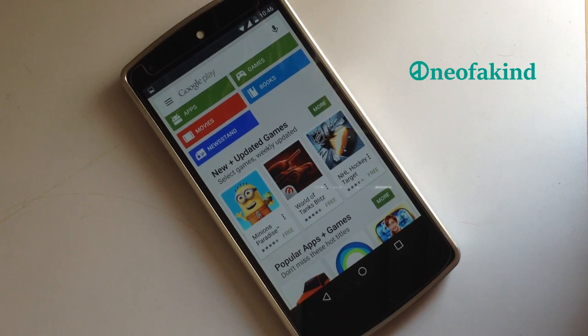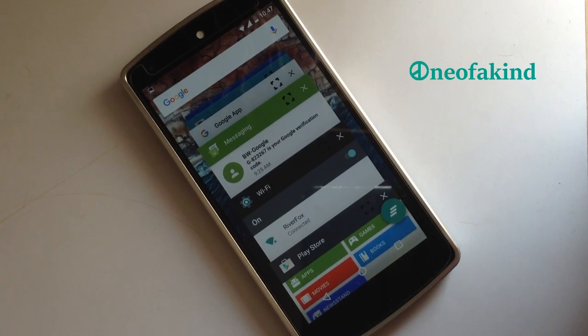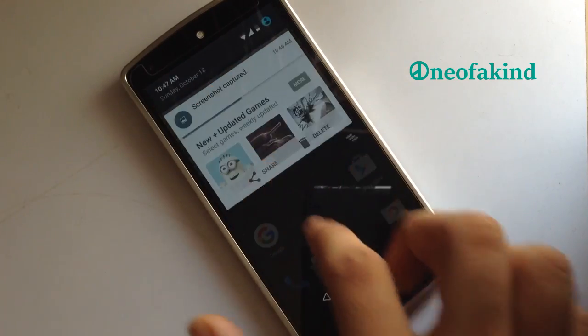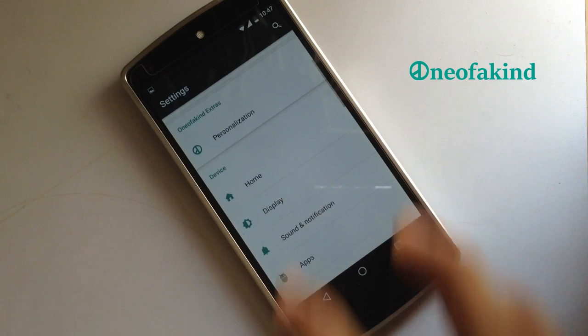We also have multi-window mode as per Android 6.0, which is snappy and smooth, with snap to top and snap to bottom options available. There is also an option for ambient display available in the display settings.